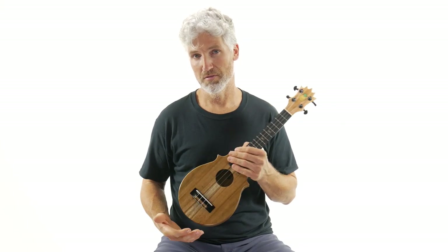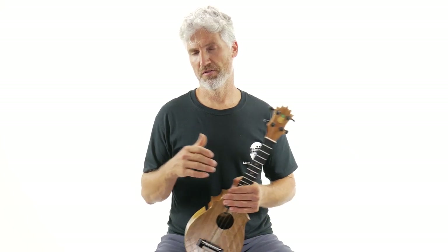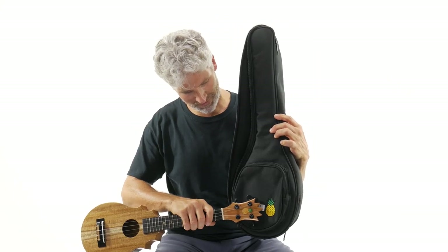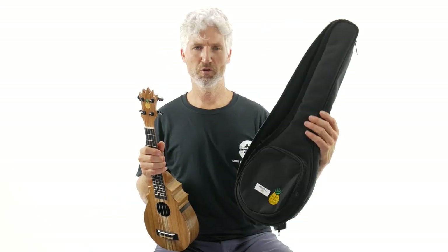This is the Opio Concert Pineapple. Some of the things you get with it include this pineapple sundae bag — it's got the little pineapple logo on it — a cool, nice little padded gig bag that comes included with the ukulele.